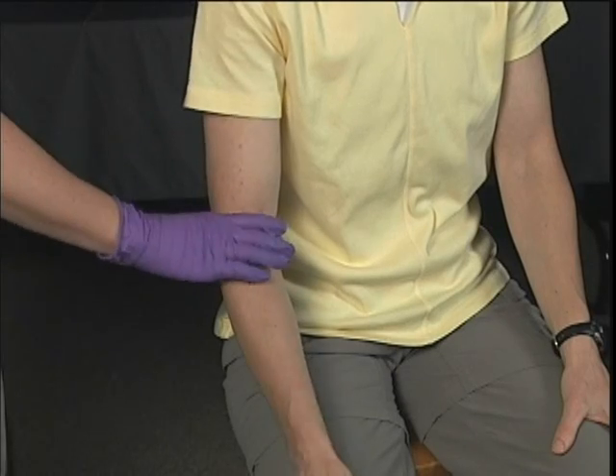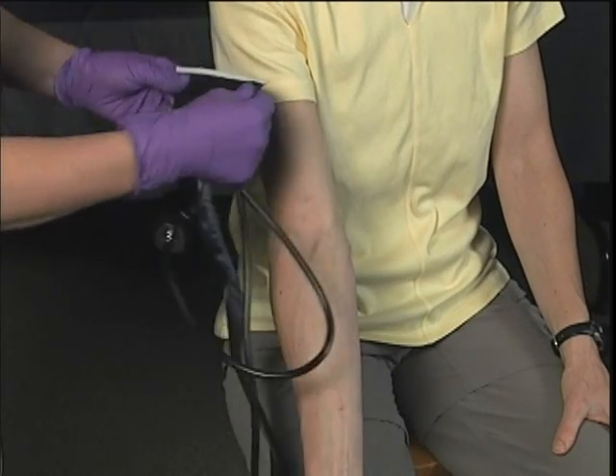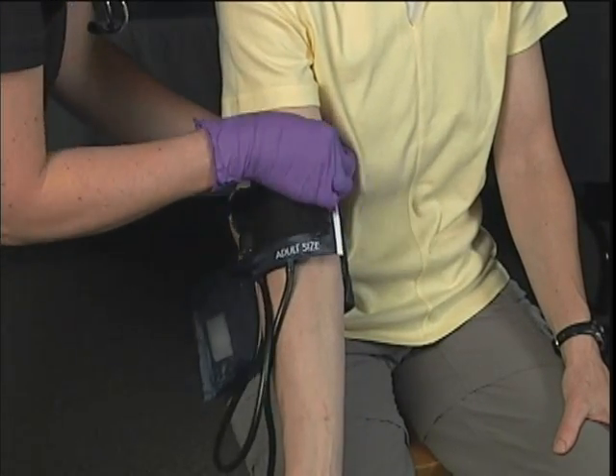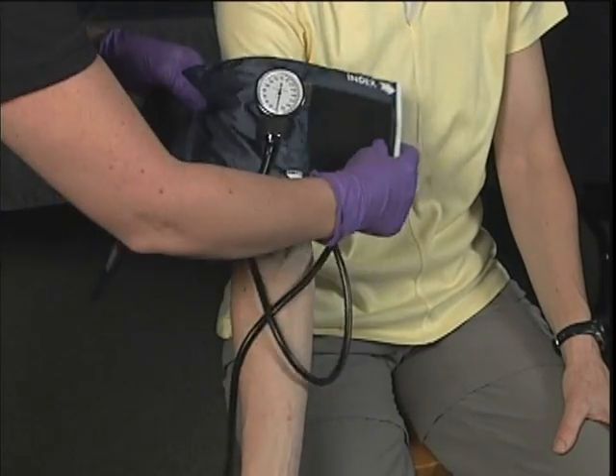The arm must be placed at heart level. Cuff size is based on limb size, so measure the cuff appropriately. Place the cuff over the brachial artery, keeping the bottom of the cuff 1 to 1.5 inches above the bend in the elbow.